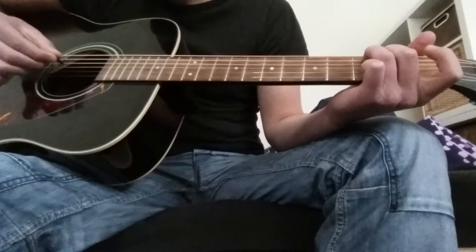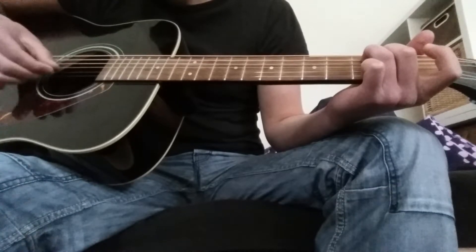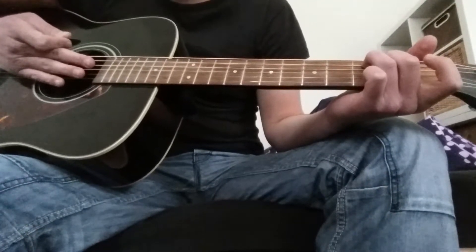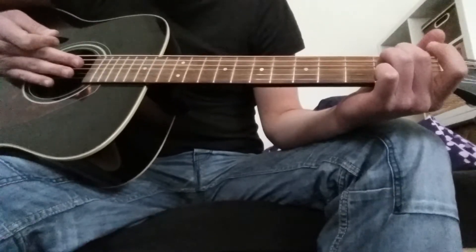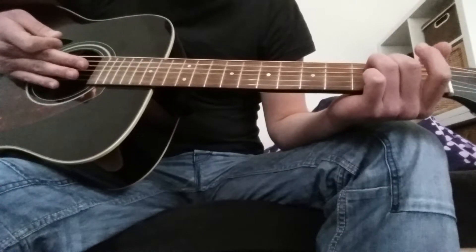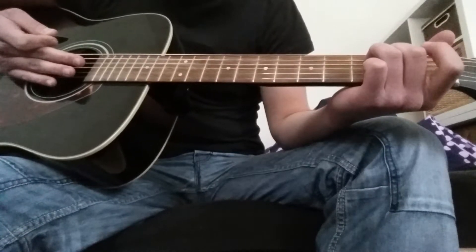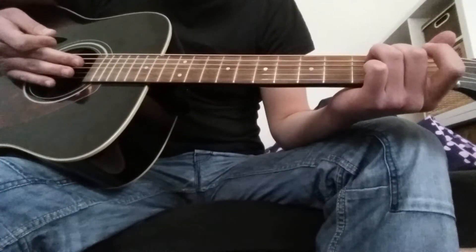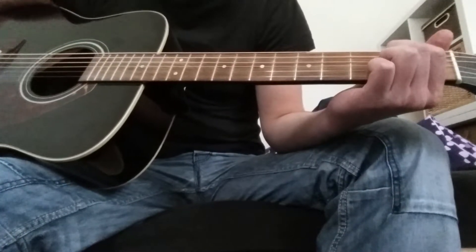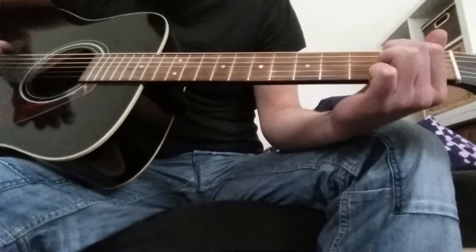Let's put this together. He repeats that 2 times. And the next step, he only repeats it 1 time. For the next step, you can either use your index finger or your middle and ring fingers — it doesn't matter. I'm playing with the index finger. You place your index finger on the 2nd fret, the 2nd string, and your middle finger on the 2nd fret, the 3rd string. So just like a regular E.